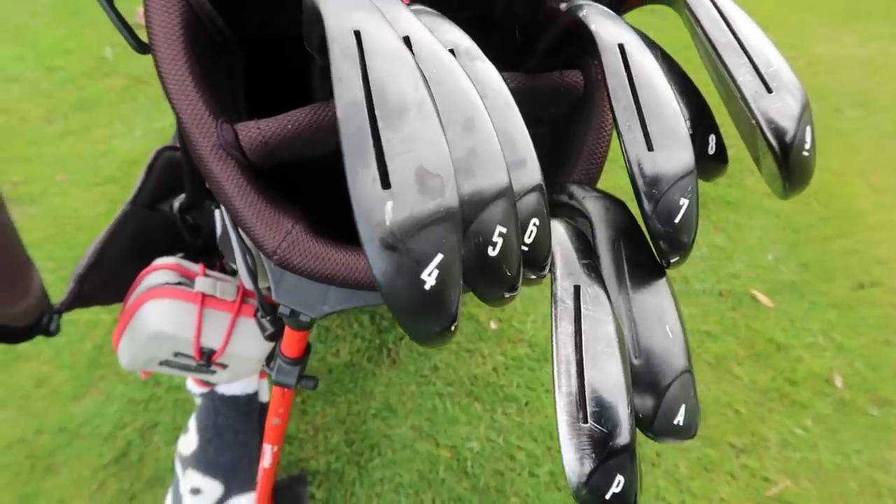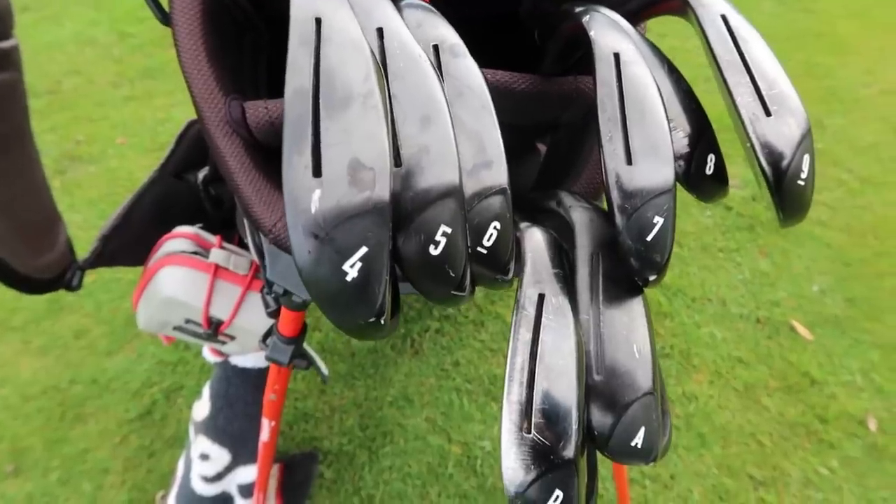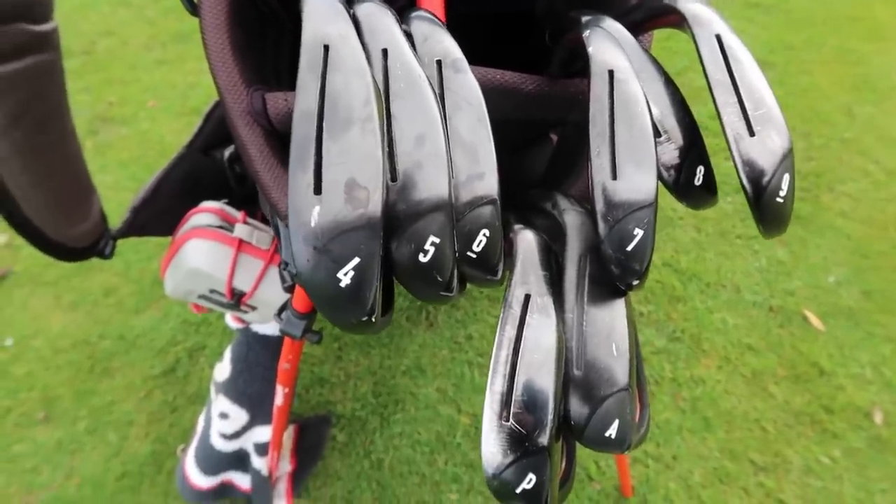If these irons here had any of the big brands slapped on the back of them, they would be worth an absolute fortune. But let me tell you why — no one's going to buy these.